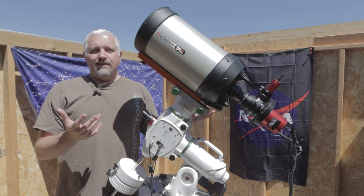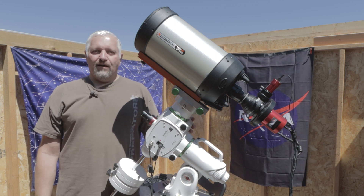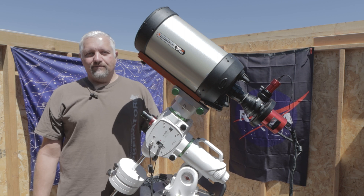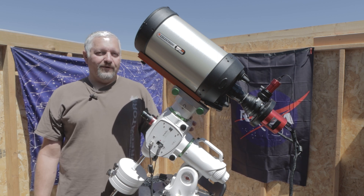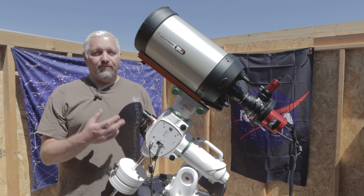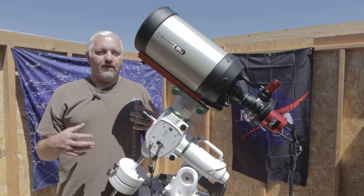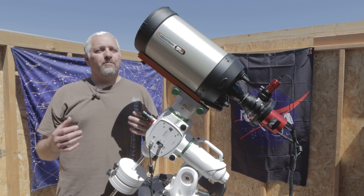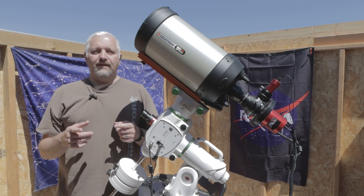So that's pretty much it for the Edge HD 8 — I'm super excited, I can hardly wait to use it. I'm going to be sharing a lot more videos on close-ups of galaxies and nebulae in the coming months. If you have any questions about anything I've covered or why I went a certain direction, please drop them in the comments below and I'll try to get to them as soon as I can. If you like this video, please smash that like button — it really helps. We'll see you in the next video.